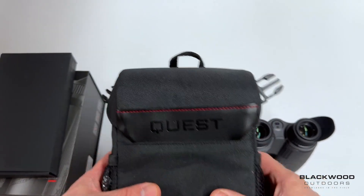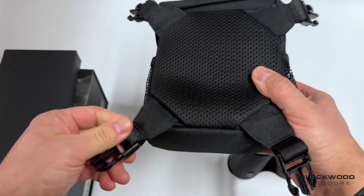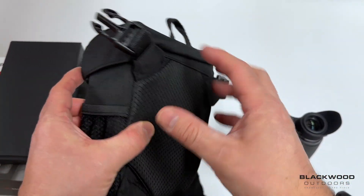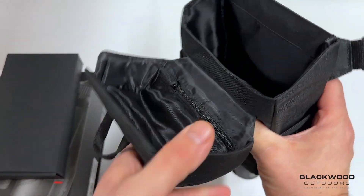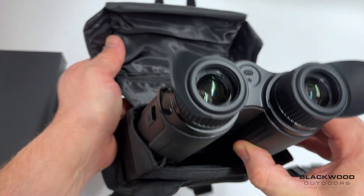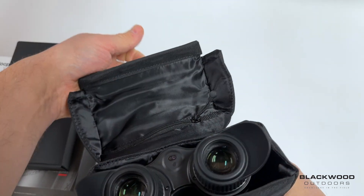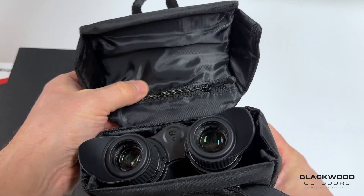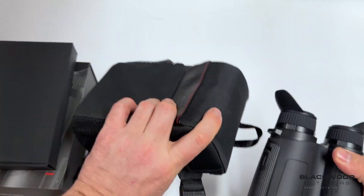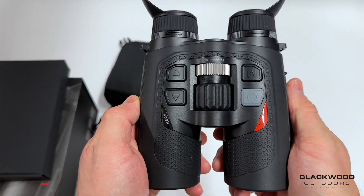Here we have a padded carry case. These clips can be removed if you don't need them, but they're required to use it as a chest pack. If you just want it as a carry case they pull off. There's a magnetic closure on the packaging itself, allowing the unit to slide in and out very easily. There's also a little pouch for lens cloths, and the unit can be pulled out and kept well protected.